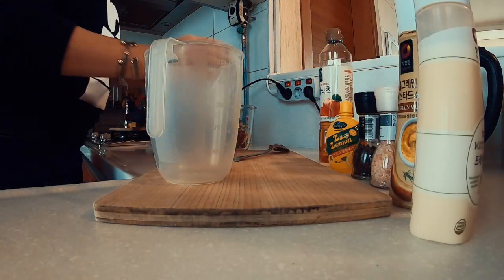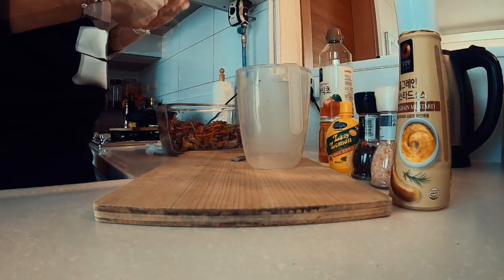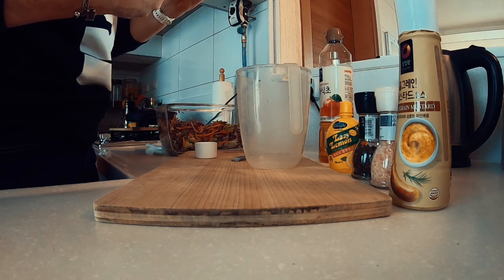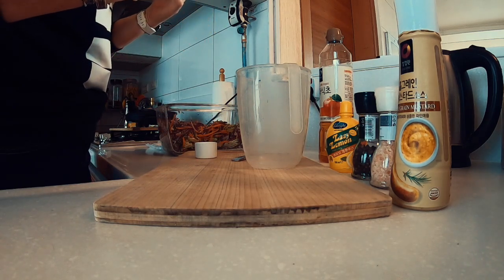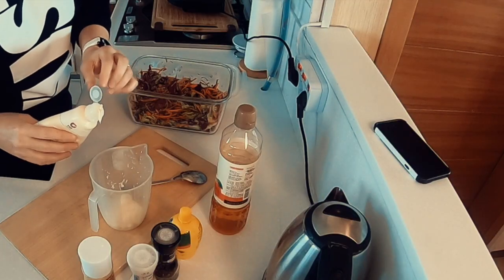Now I'm going to mix my sauce. I know what you're going to say — you're going to say, Amanda, how much of everything? And I'm going to be totally honest with you, I just eyeball it and taste it, and that way it makes it interesting so I have some different flavours every time. So first of all, a generous squeeze of the mayonnaise.